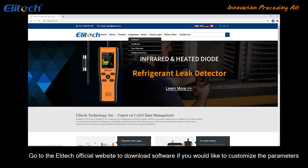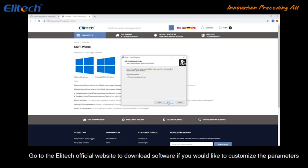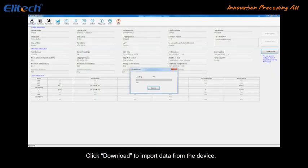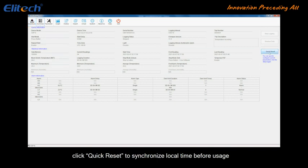Go to the Elitech official website to download the software if you would like to customize the parameters. If you would like to use the default parameters, go to the Summary page and click Quick Reset to synchronize local time before usage.